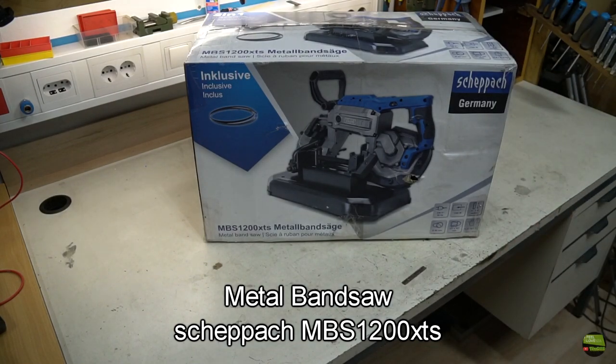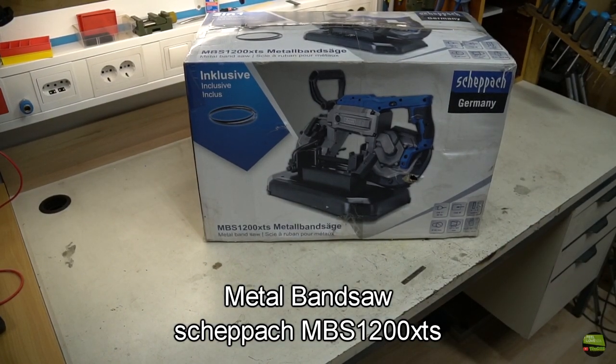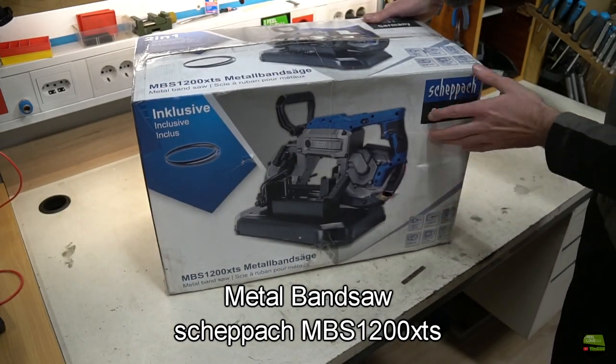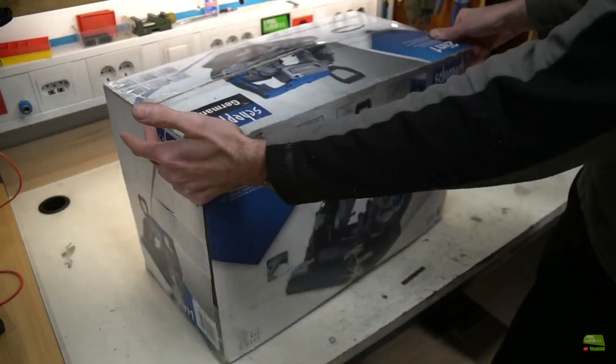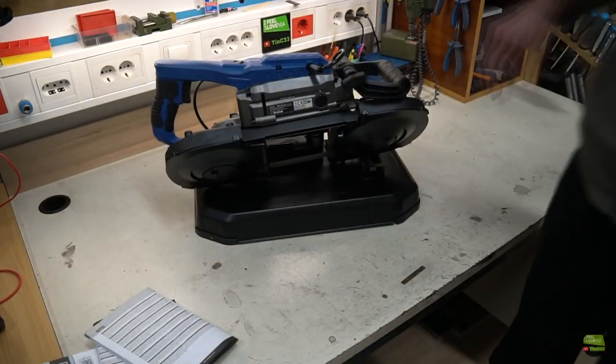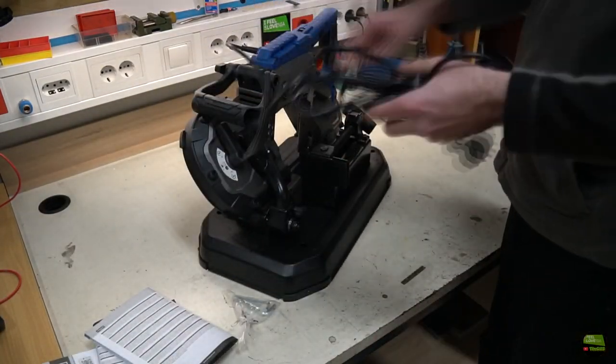Hello, in this video I'll show you one of the cheapest metal band saws I bought at the Hofer store. They already sold them last year for 199 euro, but stock was sold out instantly, so this time I ordered it online as soon as Hofer made an offer. The price was a bit higher than last year, so I paid 220 euro for it, and that's what I got.